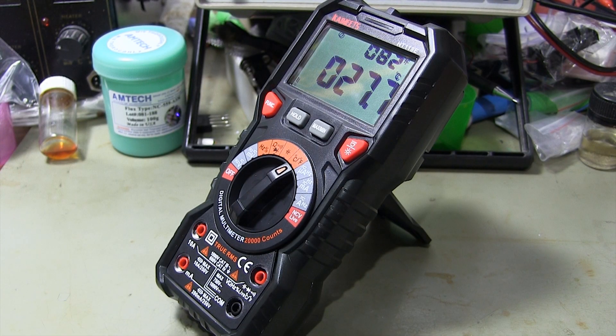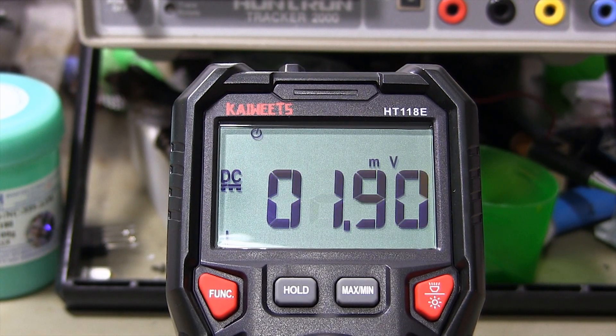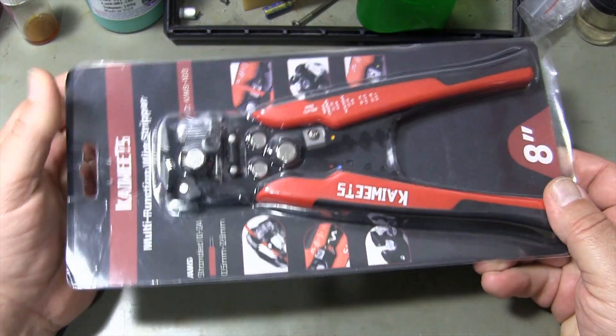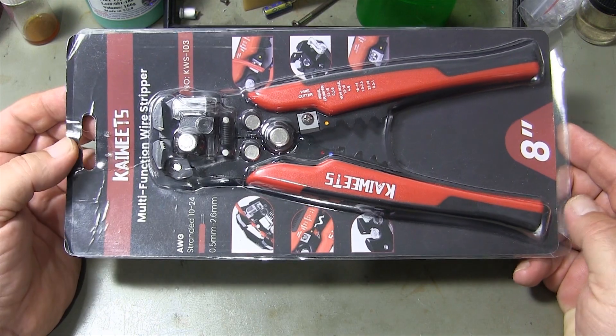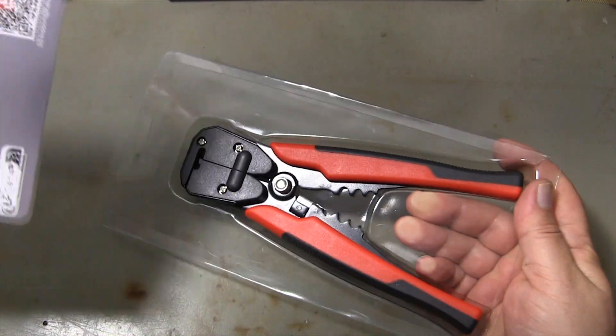The most important feature compared to other multimeters is the higher resolution of 20,000 counts. The HT-118E multimeter with more resolution bits provides more accurate measurement results.